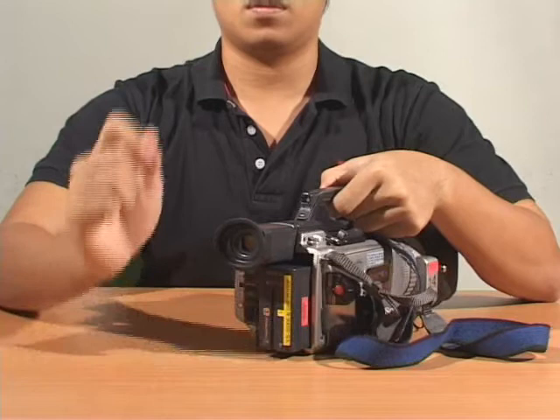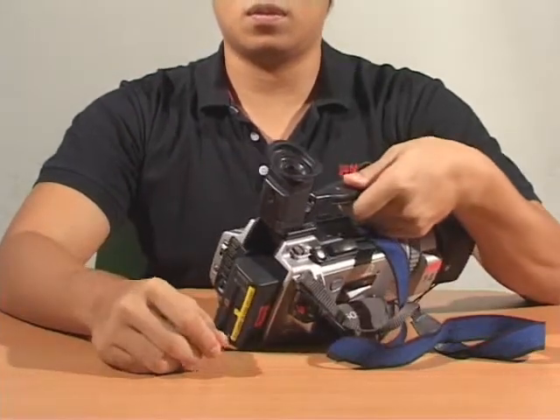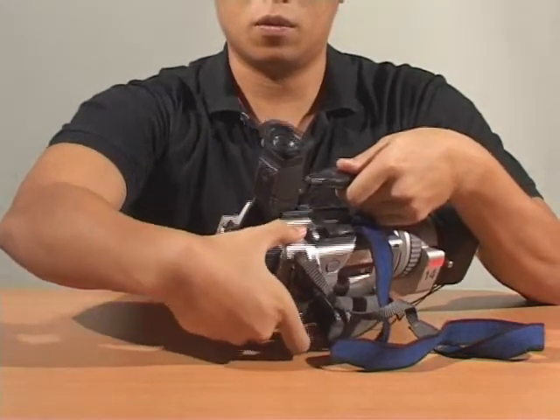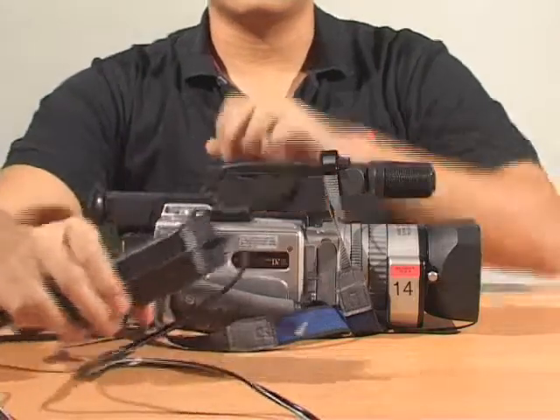To release the battery: Step 1, lift the viewfinder. Step 2, depress on the grey battery release button while simultaneously lifting the battery.